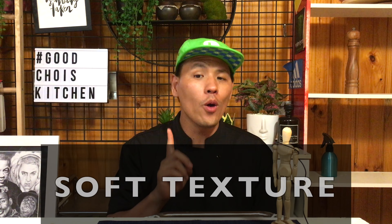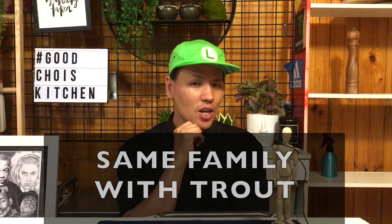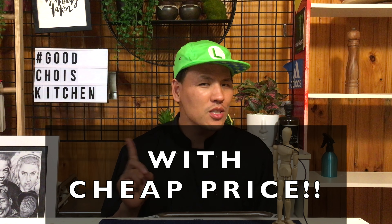Salmon is famous for its oily but tender texture with rich flavor, and it's in the same family as trout. Everyone knows salmon, right? And also, I love sushi and sashimi. But do you know that there's a really easy way to make salmon much tastier, and it doesn't even cost much?